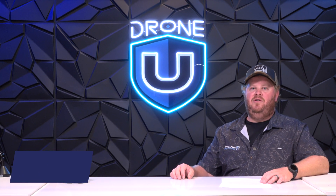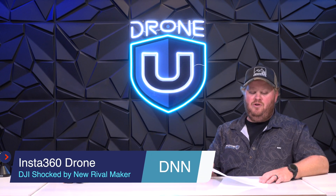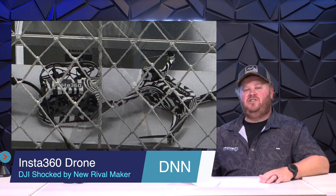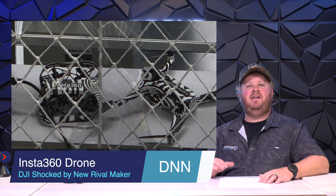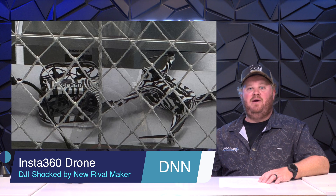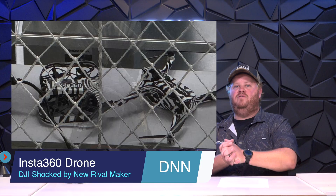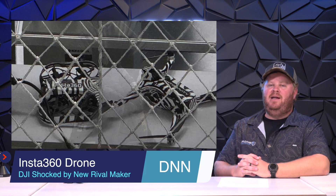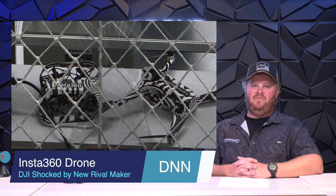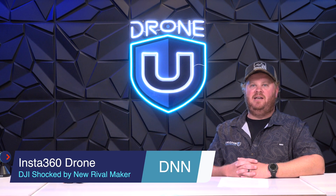We are in a new era of the drone industry and the market is maturing as a new rival is challenging DJI's status quo. Many of us have thought of DJI as the number one drone manufacturer in the world — the frozen food section of the grocery store for drones — making drone flying easy and convenient. But now Insta360 is saying, hold my beer. It's time that we stop imitating and start innovating.